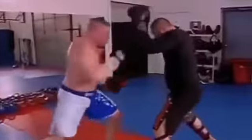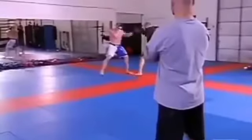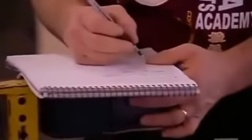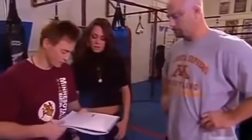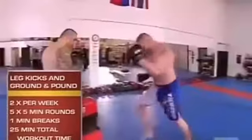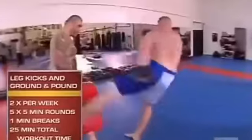One thing about Brock Lesnar is he's mentally tough. When we put him through training — the two and three day workouts — you don't ever see him wince or say he's had enough. So what are you guys doing now? We're finishing out the workout for today — we're going to finish off with leg kick drills, and finally ending with the ground and pound on the bag.